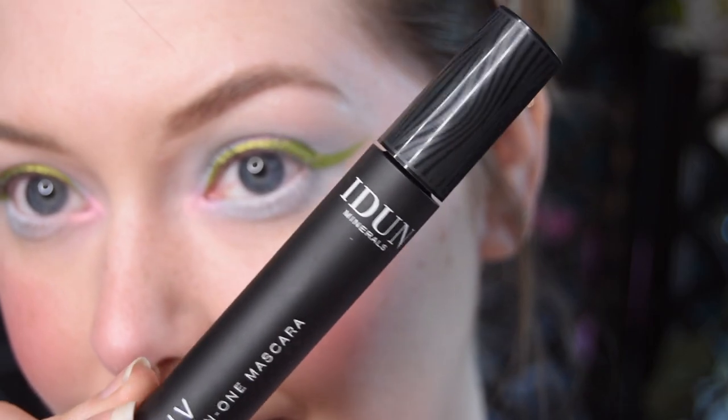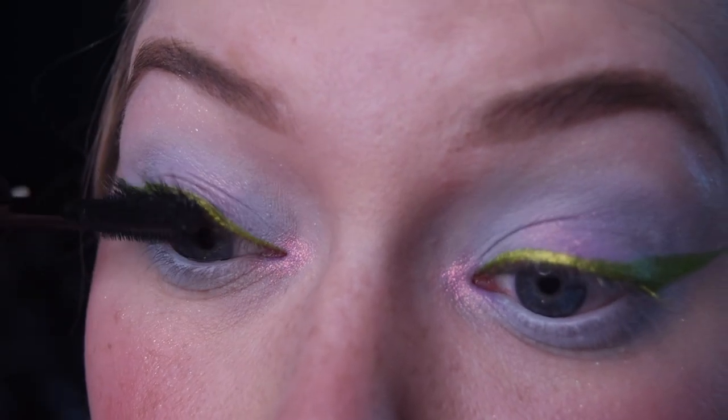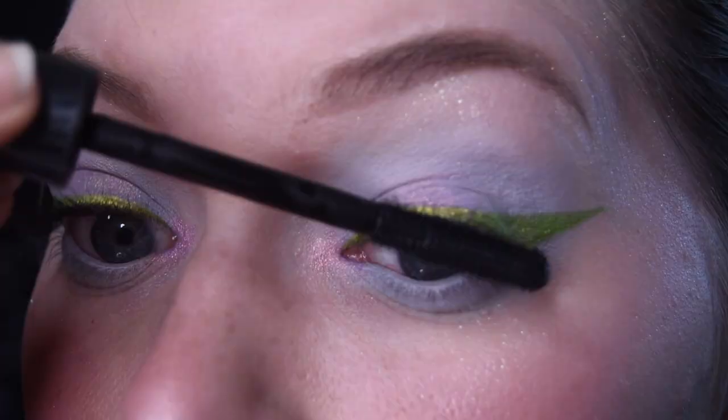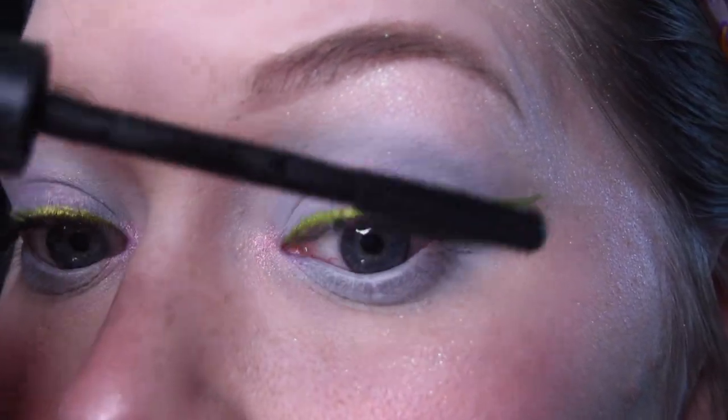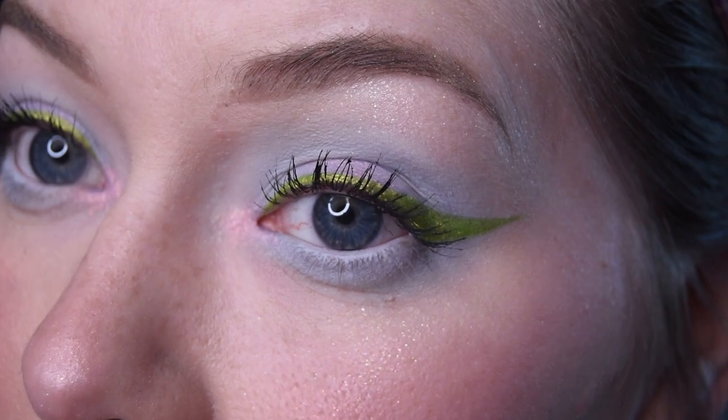Now it's mascara time. This is the Live mascara from Idun and any black mascara should do really for this step. This is just to prepare your lashes for the falsies. Once that is done you can go ahead and put on your falsies — these are from Eyelure.